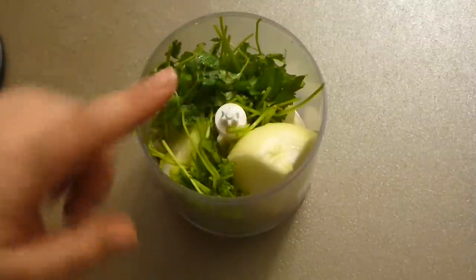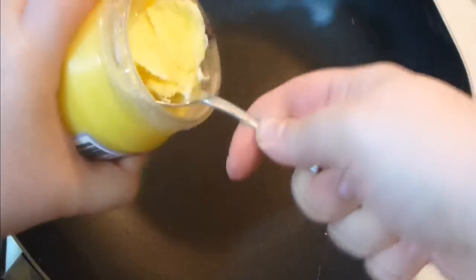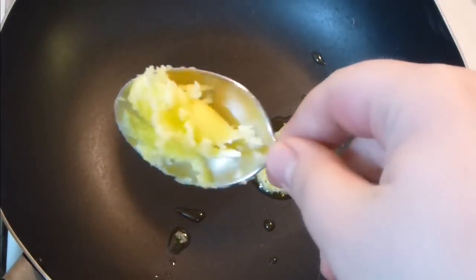Chop it and add it to the skillet with ghee. Cook with ghee — if you don't know, this is clarified butter and it's very healthy to cook with. But if you don't have it, avocado oil will do. You see that insane yellow color on it — it's just amazing.